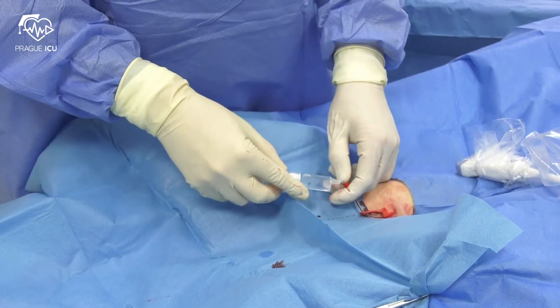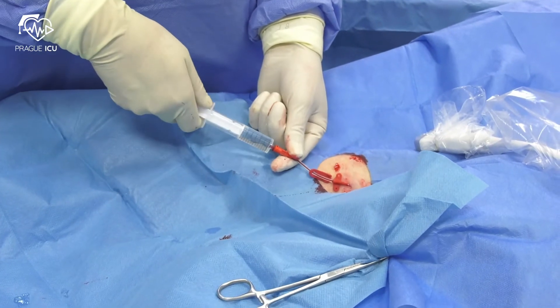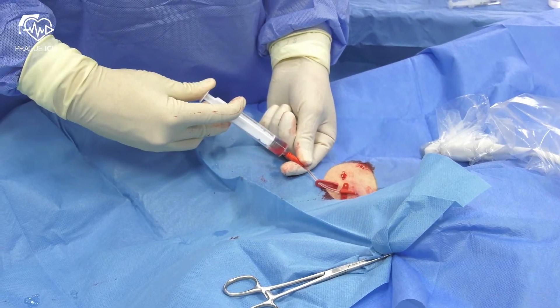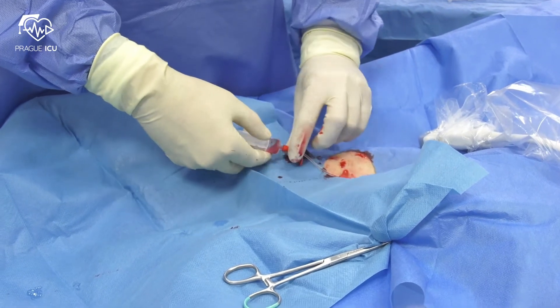Remove the wire and check the blood return in the port. Aspirate and flush the lumen. Reclamp and apply a lumen cap.